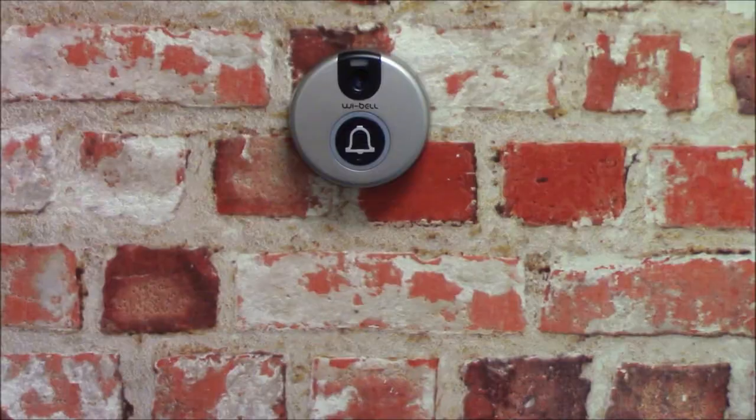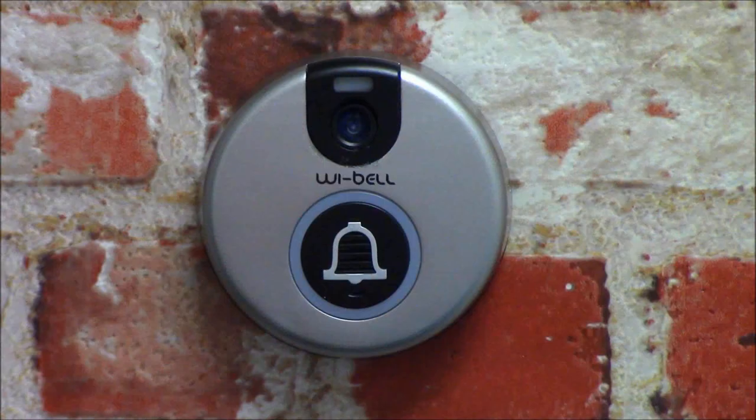Flip the switch on. A blue light will shine on the adapter and the Weibel will light up as shown. The Weibel will flash red for a few moments and then it will start flashing blue. It will say: "Initializing Wi-Fi AP Mode," then it will go on to say: "Please use your mobile to connect to the device."